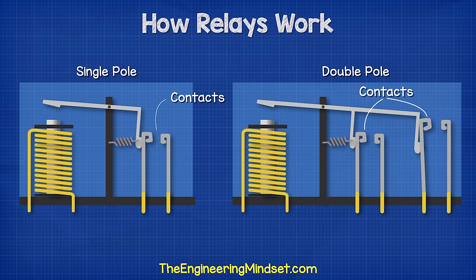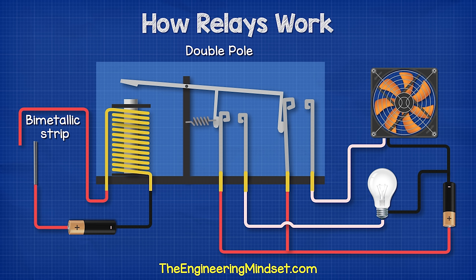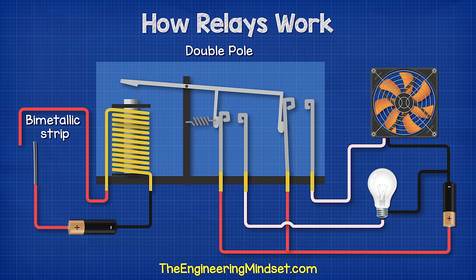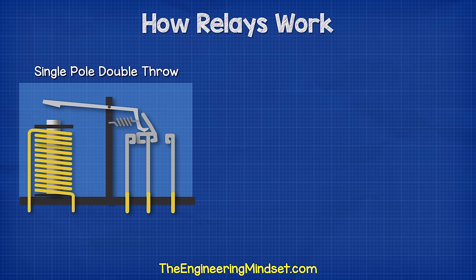Relays can have single or double poles. The term pole refers to the number of contacts switched when the relay is energized. This allows more than one secondary circuit to be energized from a primary circuit. We could, for example, use a double pole relay to control a cooling fan as well as a warning light. Both the fan and the lamp are normally off, but when the bimetallic strip on the primary circuit gets too hot, it bends to complete the circuit. This creates the electromagnetic field and closes both contactors on the secondary side, providing power to the cooling fan as well as the warning light.